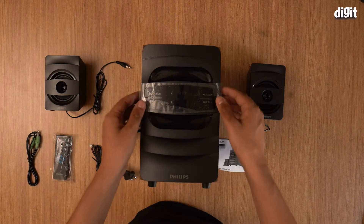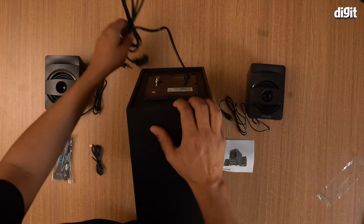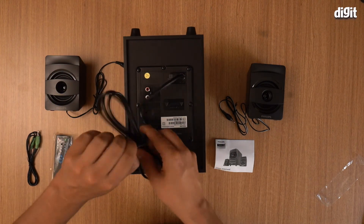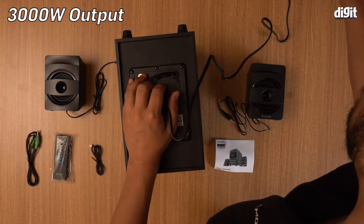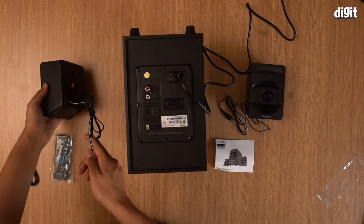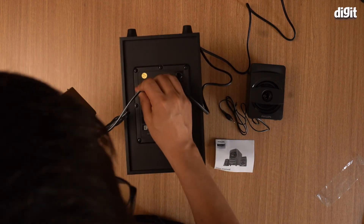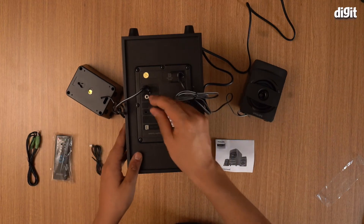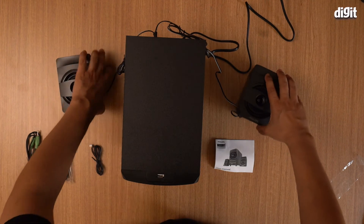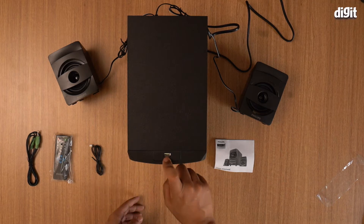This is your subwoofer. First thing you need to do once you unbox this is to plug it in — plug in your woofer to the bottom. You need to connect both of these up: this is your output left and right. You can also play songs from a pen drive on here — it has a USB slot.